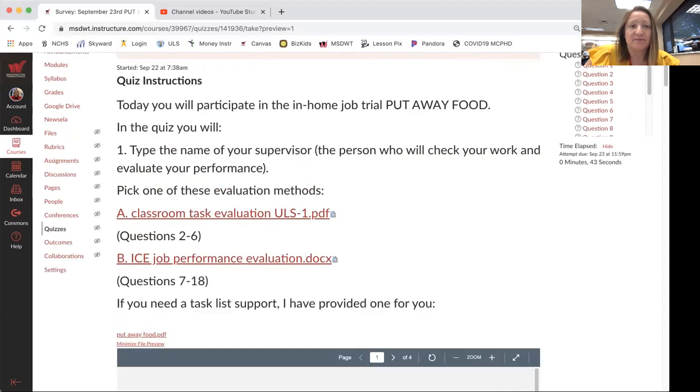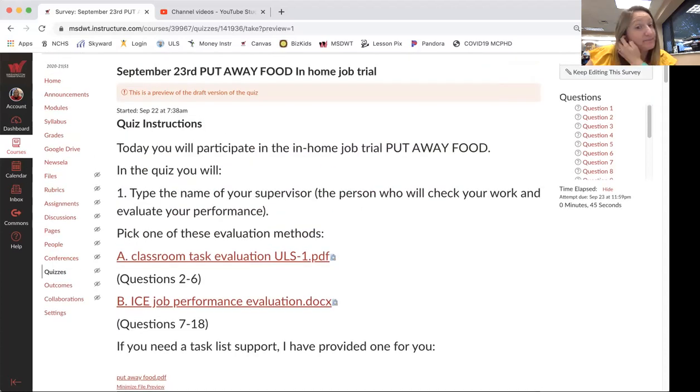You have to pick a supervisor, and you will type the name of your supervisor in the quiz, and then you'll pick one of these evaluation methods.